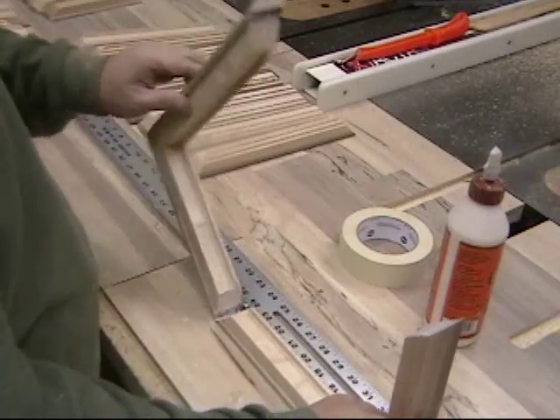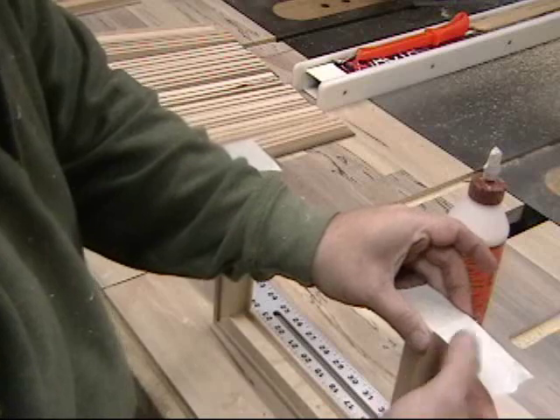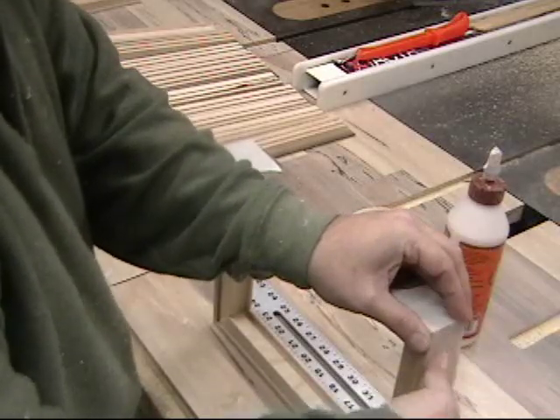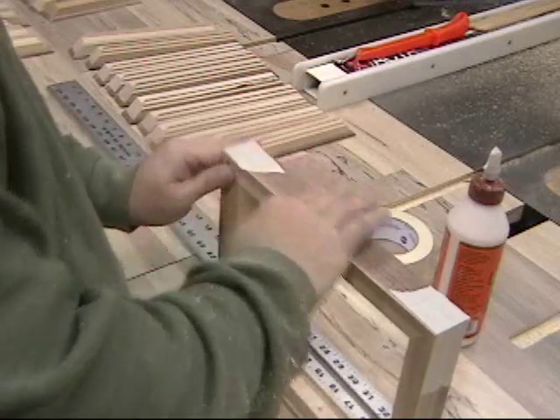Over the last couple weeks at the Stumpy Nubs workshop, we've been making a lot of display cases for a collection of Civil War artifacts. We've been reduced to using tape to hold things together — we need more clamps. A wise old woodworker once told me: 'Stumpy, buy lots of clamps and use them to hold things together.' Wise words.